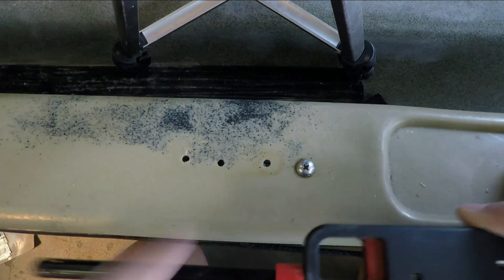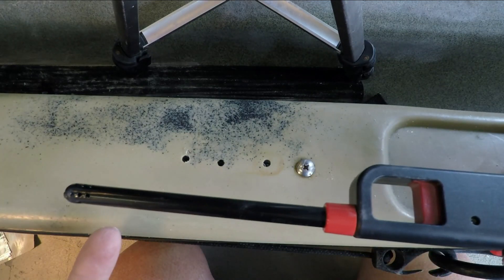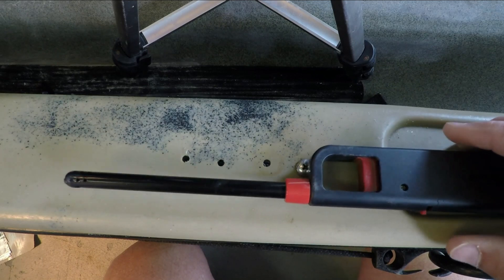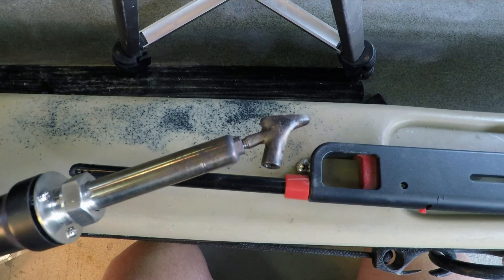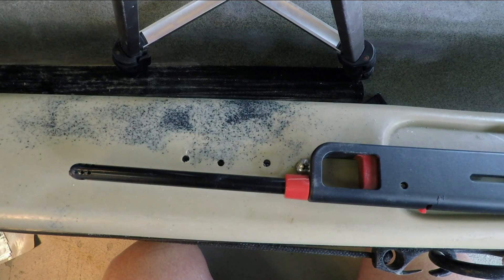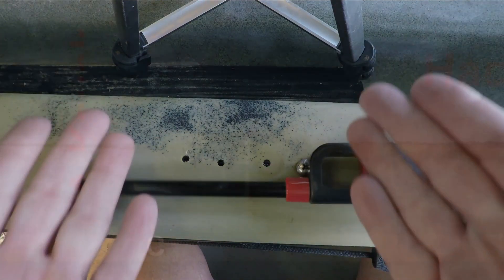Can you actually fix a small hole on your kayak using a lighter and some plastic, or do you get a better result with a real welding rod? I'm going to test that this week on KayakHack.